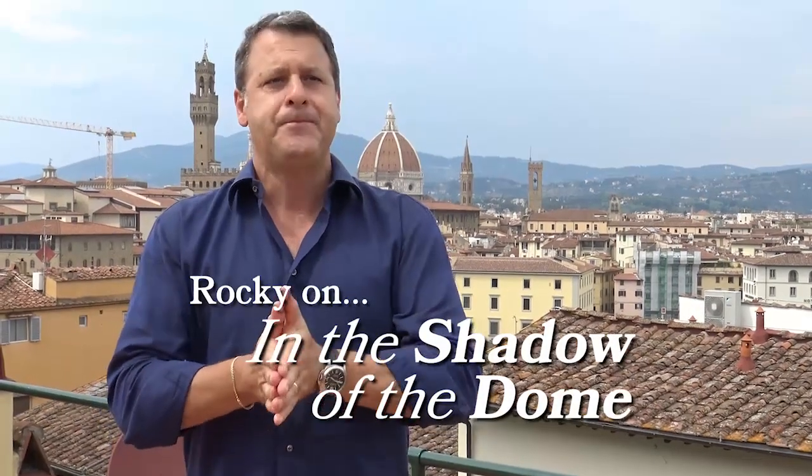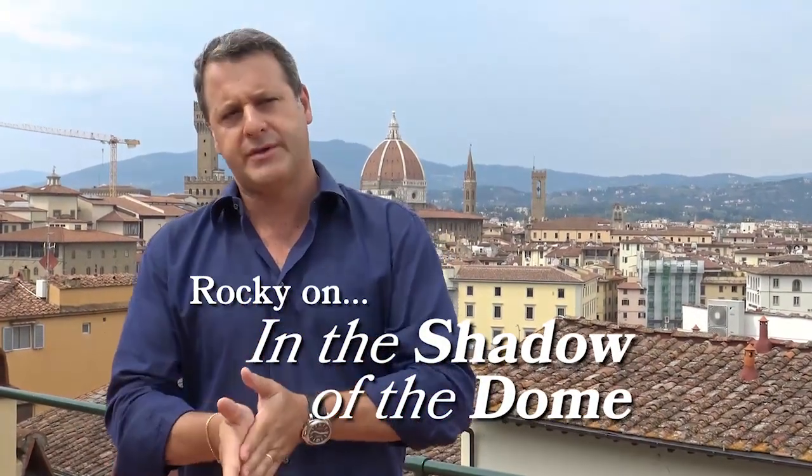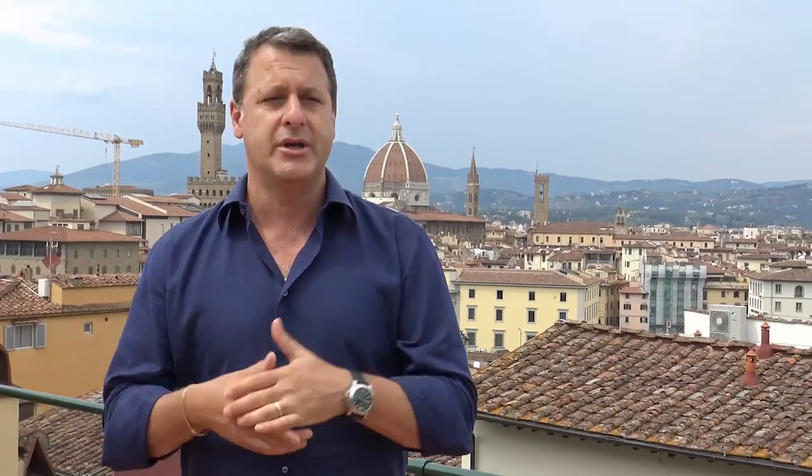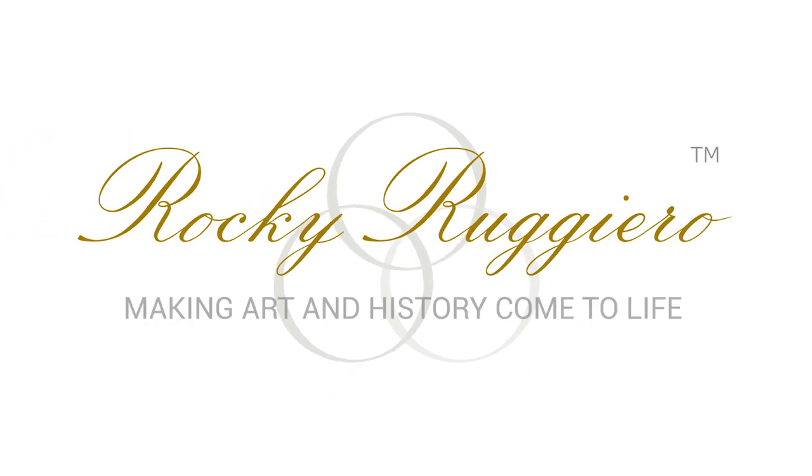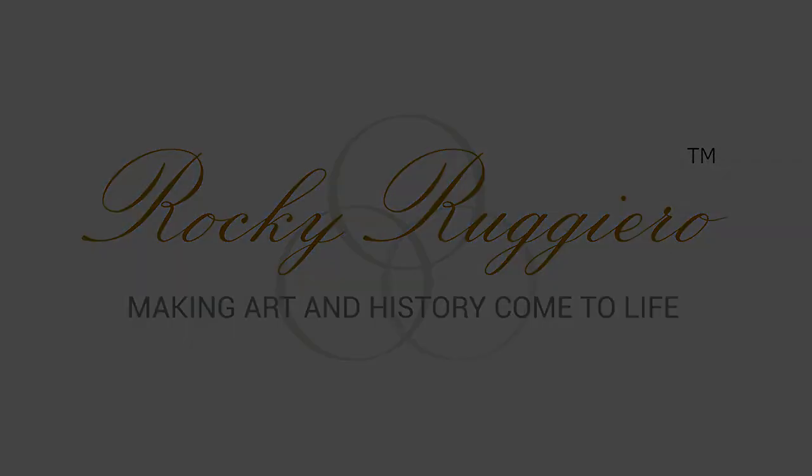In the year 1418, the opera — the works committee of the cathedral — essentially announced a competition, a bando as we call it in Italian, asking anyone who had any idea at all how to build the dome, or who had any knowledge or experience in dome construction, or who could assist in the development of the machinery and the technology that would make the dome possible, to please come forward with an idea or proposal.